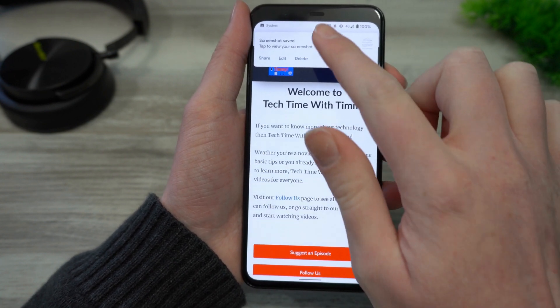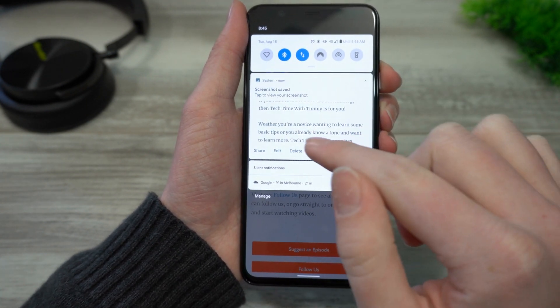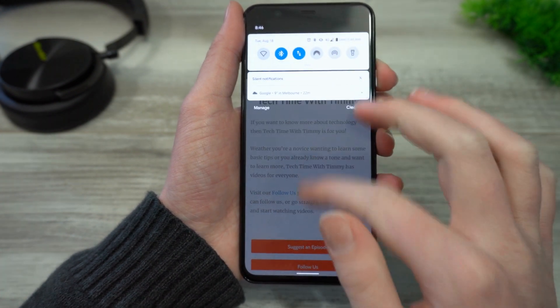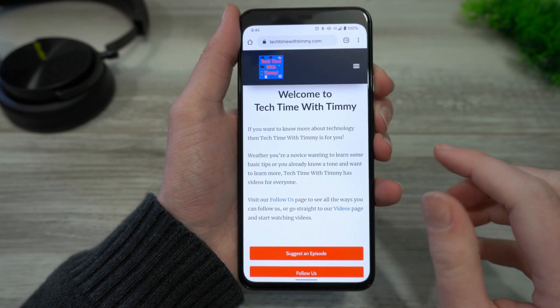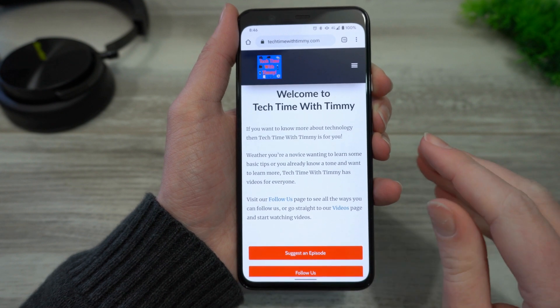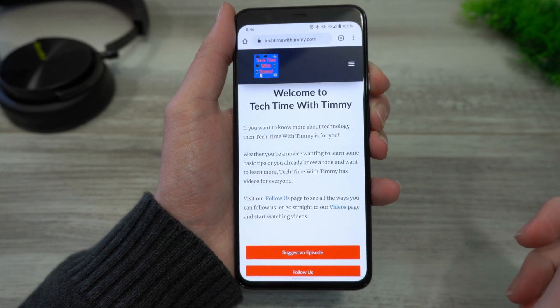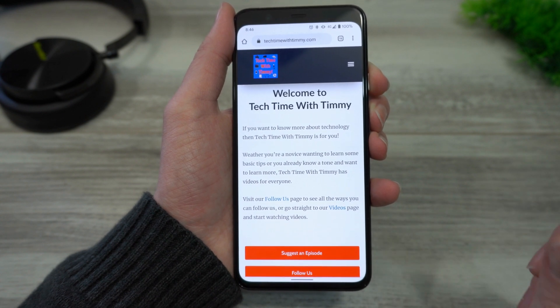It might look a little bit different for the next part. So on a Google Pixel, it gives you an option to share, edit, or delete the screenshot, but you can just swipe that away. Depending on the brand of phone you have, that might look a little bit different for you, but it'll basically be the same thing, and you can just swipe it away whether there's a notification or not, because now the screenshot is taken.